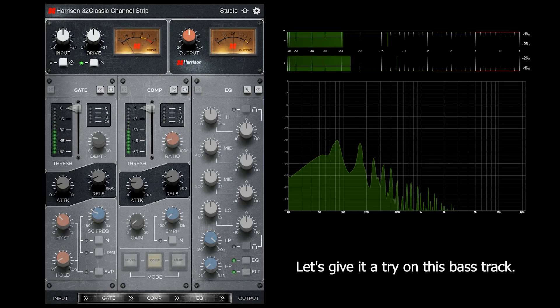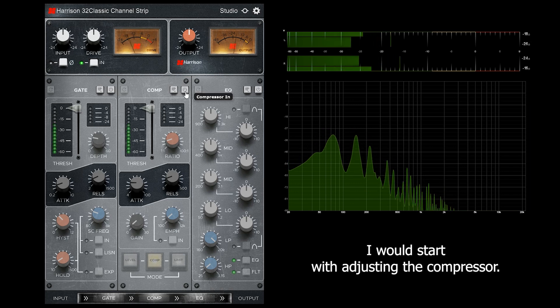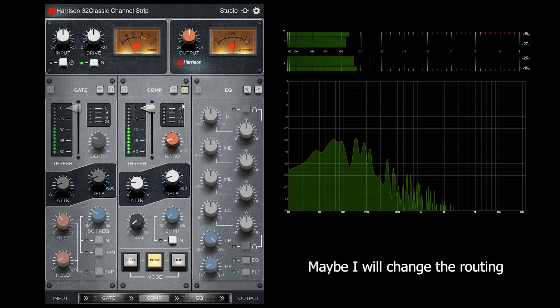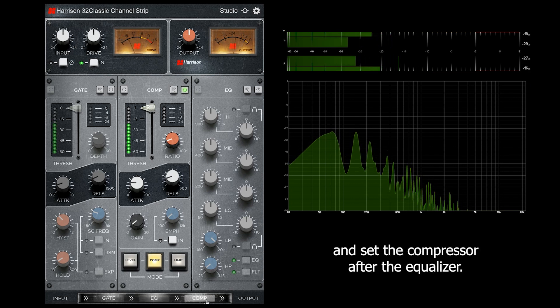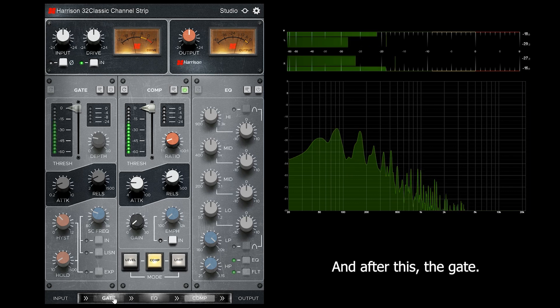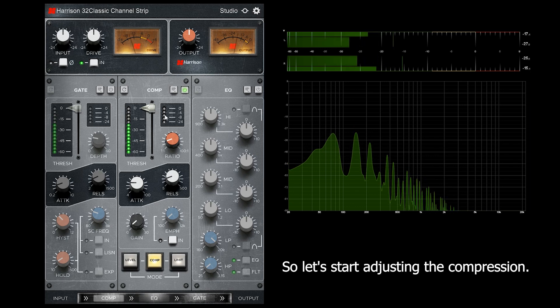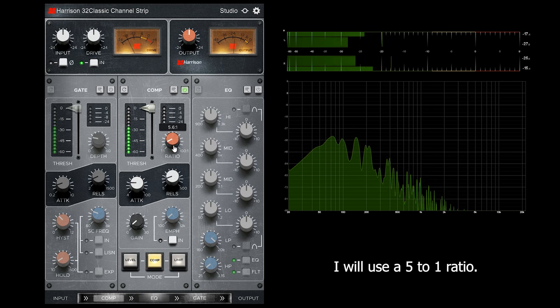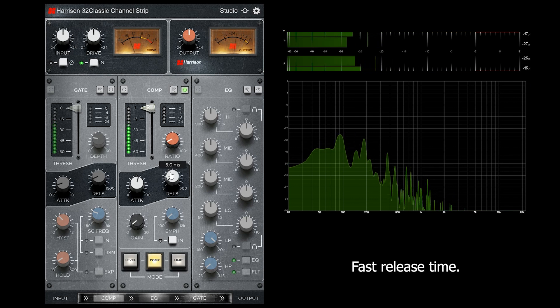Let's give it a try on this bass track. I will start with adjusting the compressor. Maybe I will change the routing and set the compressor after the equalizer, and after this the gate. So let's start adjusting the compression. I will use a 5 to 1 ratio, medium attack time, fast release time.